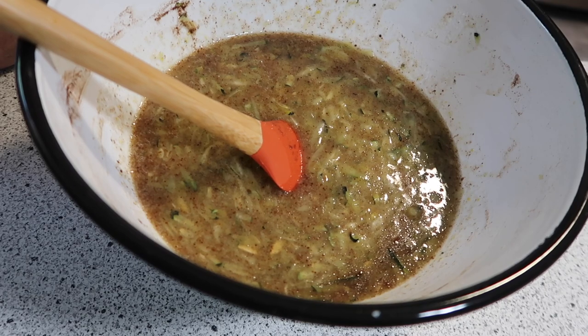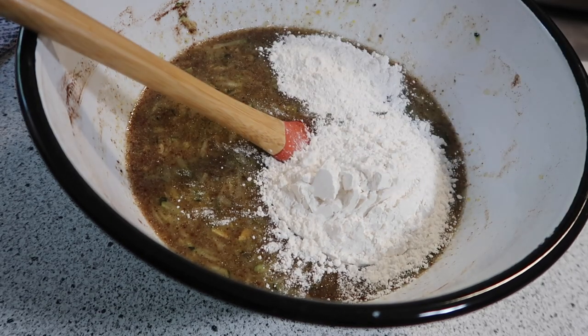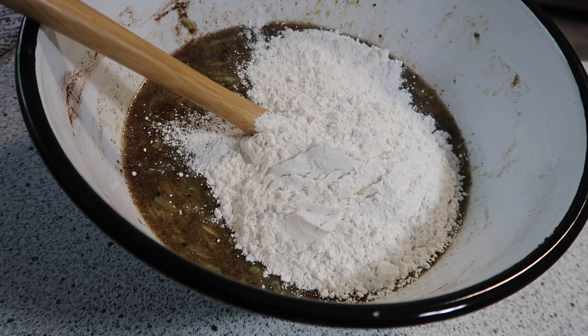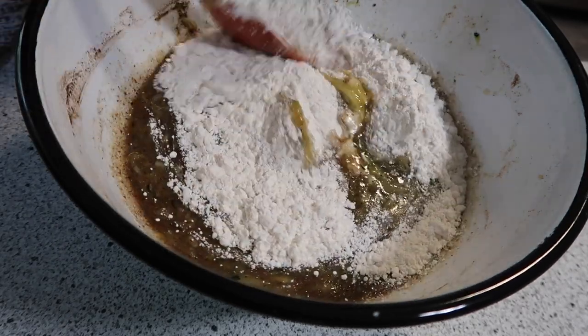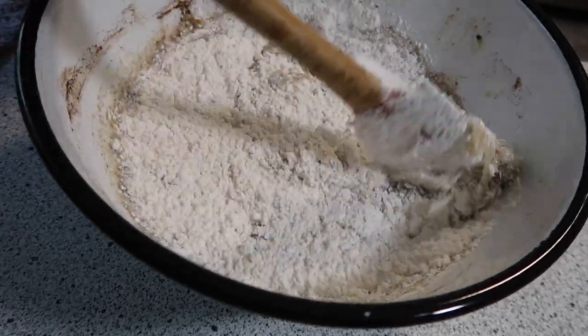Next, we're going to add in our flour — that is two cups. The original recipe calls for all-purpose flour with baking powder, soda, and salt, but I am using self-rising. I always make this cake with self-rising flour. We're going to gently fold that in — and that was our two cups.